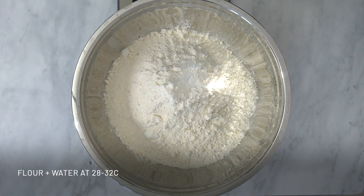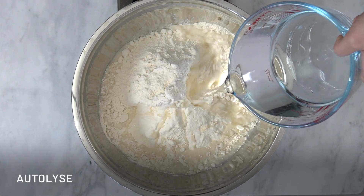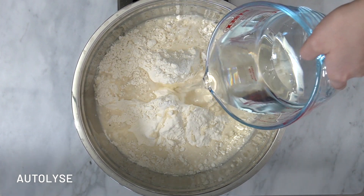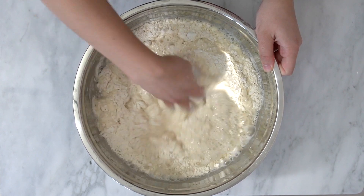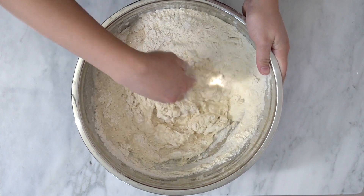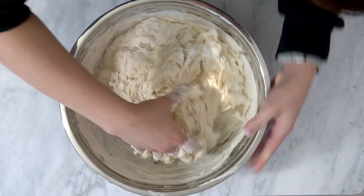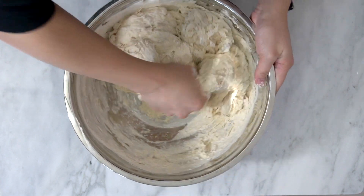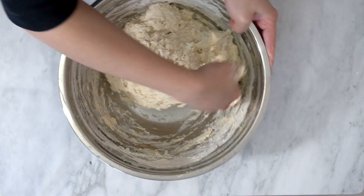The first thing we have to do is simply mix our flour and water together. This step is called autolyse, and it just means that we're mixing the flour and water, making sure every bit of the flour is wet, and we're letting it rest while covered for at least 40 minutes to an hour. I normally use my hands when mixing the dough because it tells me a lot of different things I need to know, like the temperature, if the consistency is the same all throughout, if the water is indeed taken in by the flour, if there are dry bits, etc.